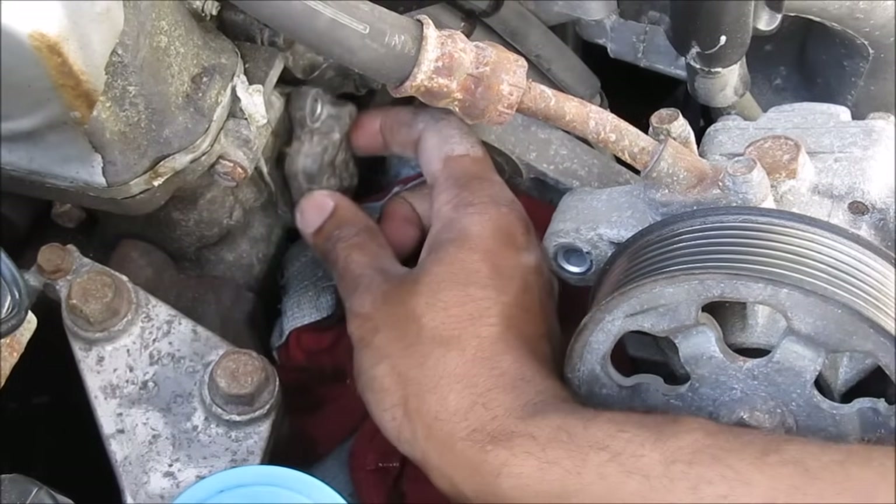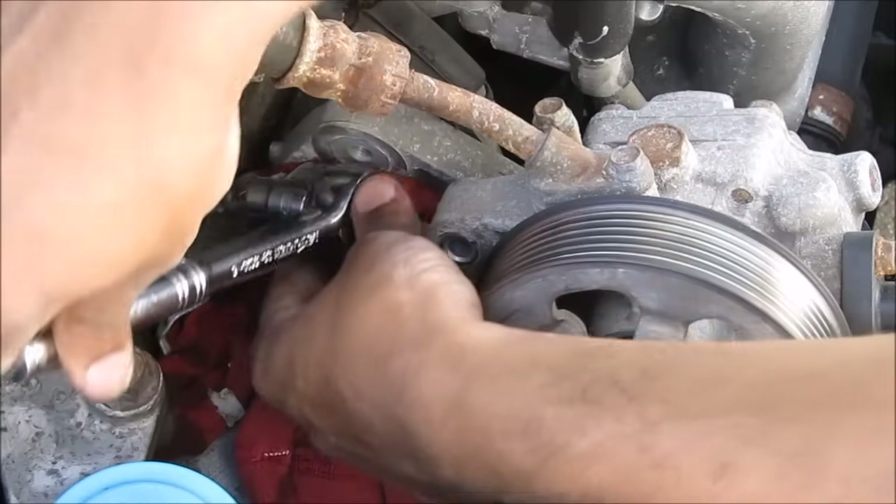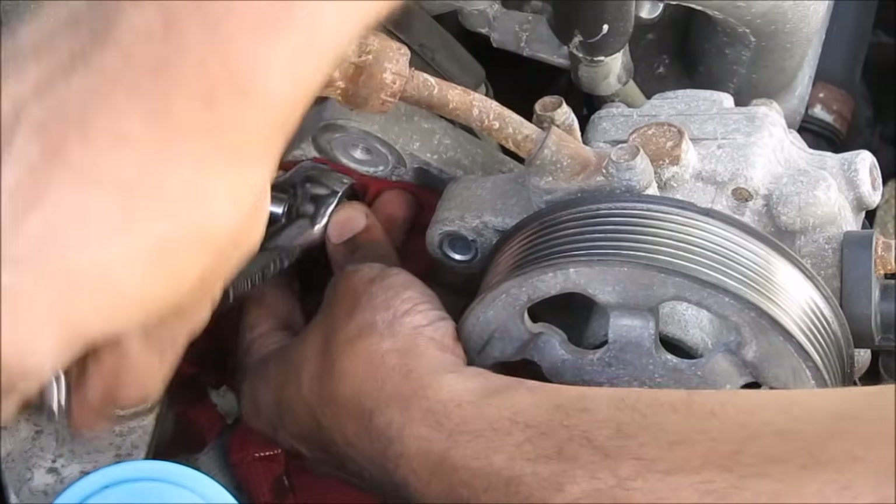Then we're going to reinstall the strainer and the two 10mm bolts that hold it in. Since this uses a gasket, we just want to tighten this down very lightly.